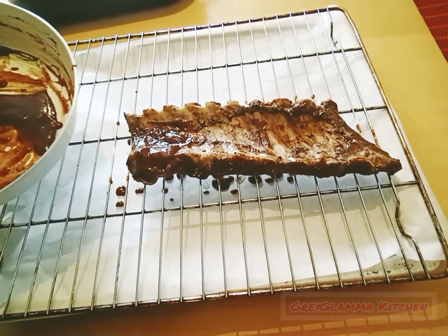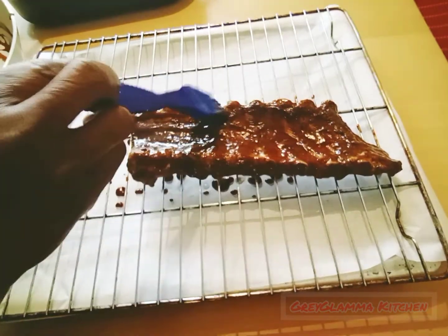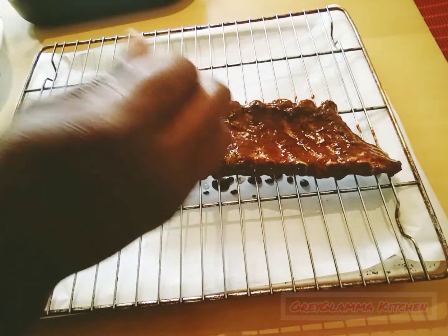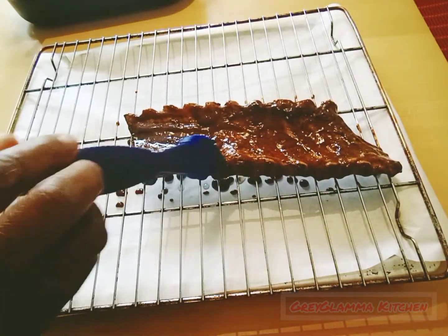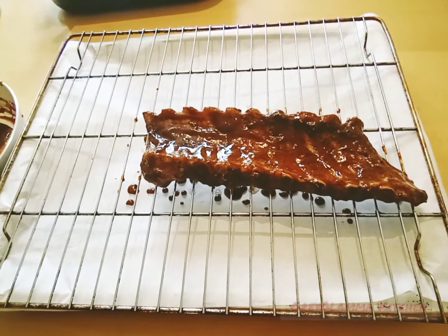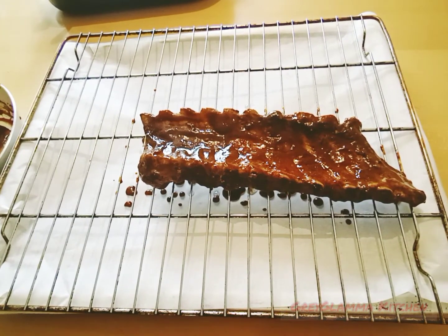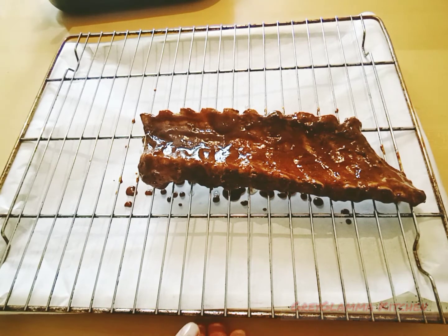I don't know how to explain this to you. These Coca-Cola sauce ribs are so tasteful — you just have to try it out yourself at home, then you will understand what I'm trying to say. And it is still easy to make, not difficult at all.